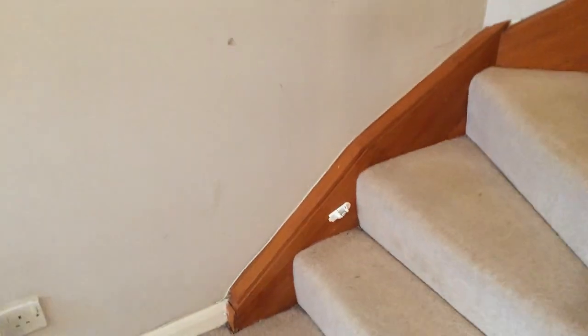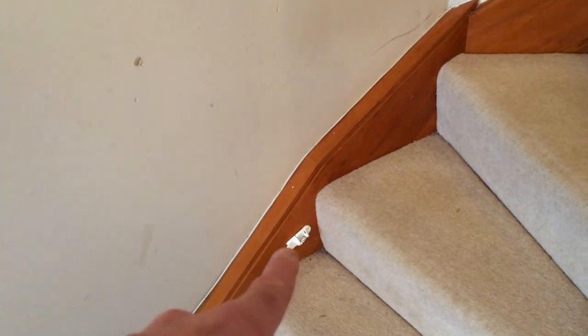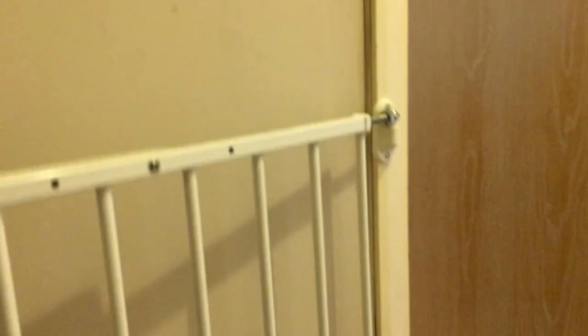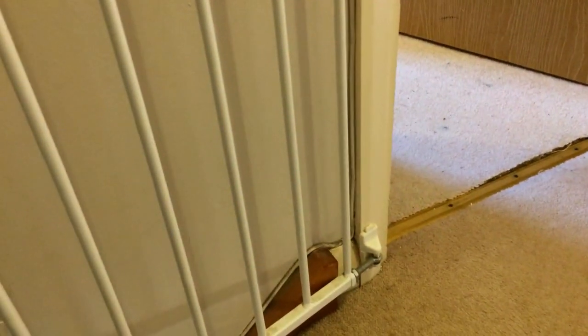There is a stair gate we need to remove — just the old bracket from the stairs, and there's another one at the top of the stairs. This is all getting decorated as well. The whole property is getting decorated: magnolia throughout with white ceilings and white woodwork. Here's the stair gate at the top of the stairs — a simple case of removing that.